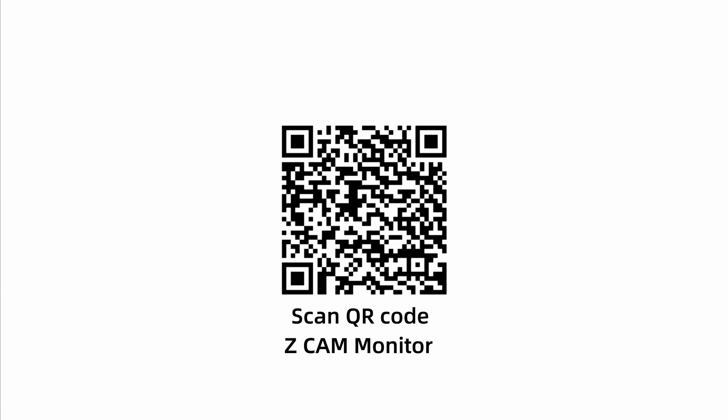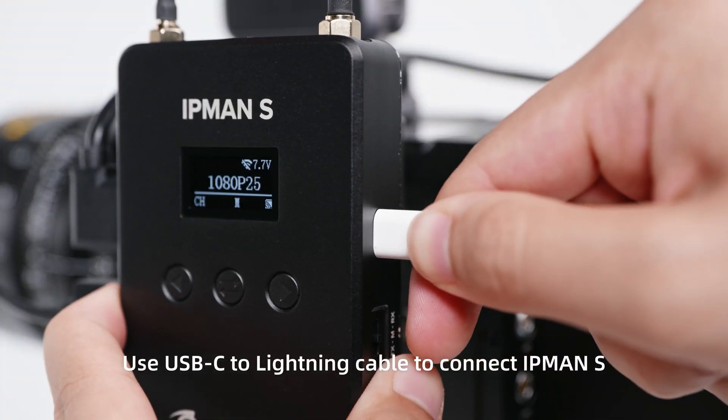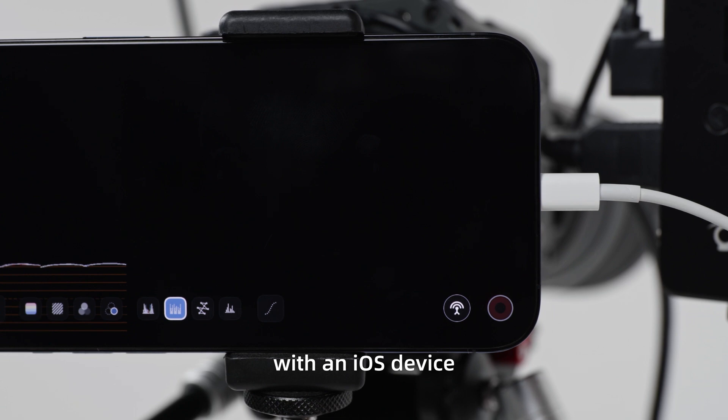Scan the QR code or search ZCam Monitor in the App Store. Download and install. Use a USB-C to Lightning cable to connect IPMAN S with an iOS device.